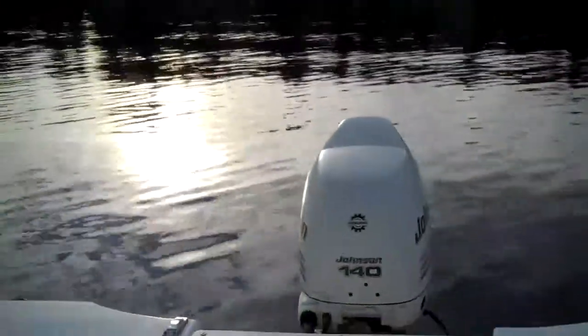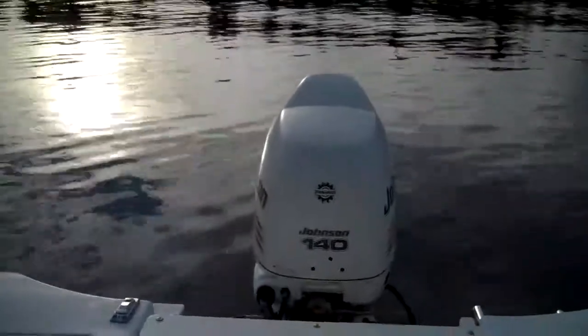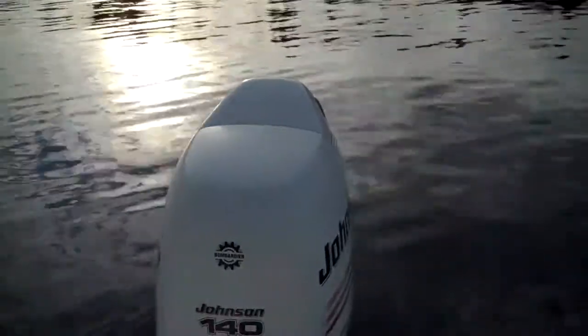Great little engine on the back — 140 Johnson, 4-stroke. It's really made by Suzuki. Fuel-injected 4-stroke, very fuel-efficient. Turn the key and away you go.